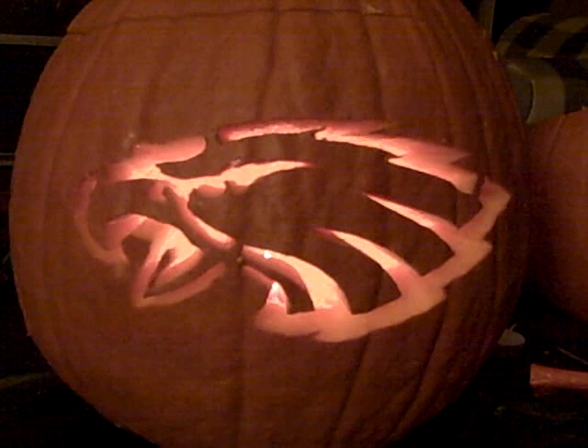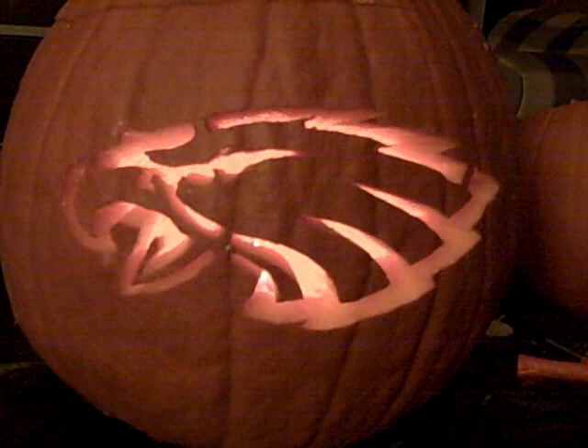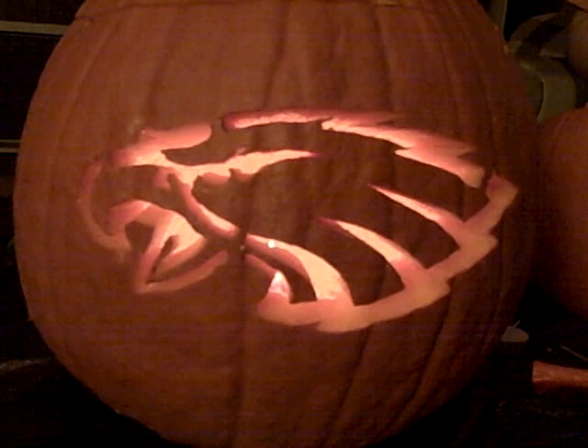It took me about two and a half to three hours to carve this. I've done tons of pumpkins over the years. After 9/11 I actually carved a pumpkin of the fireman with the flag — turned out phenomenal. I have some pictures of that but I'm not sure where they are.